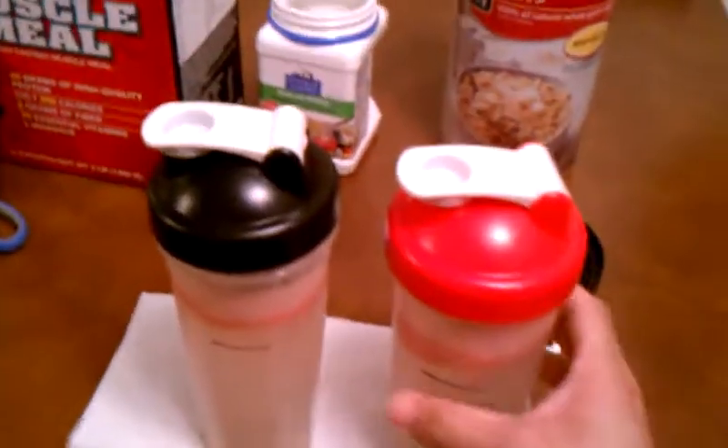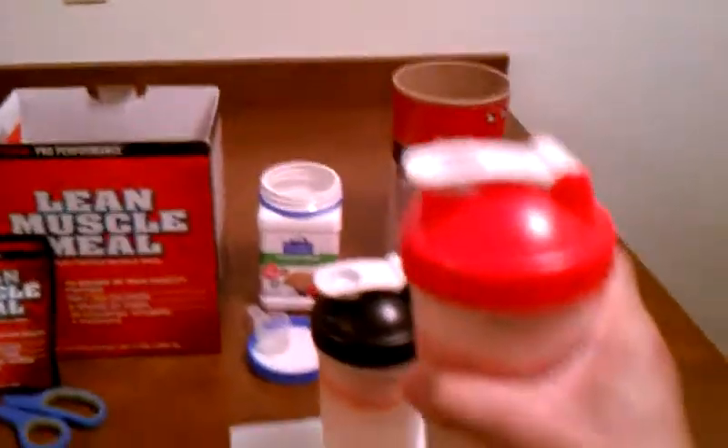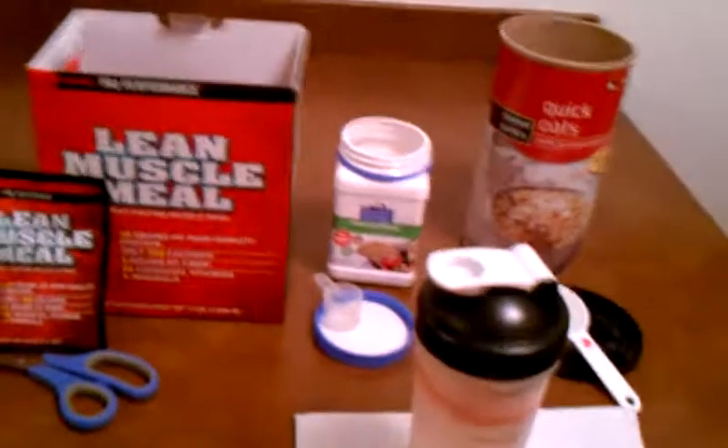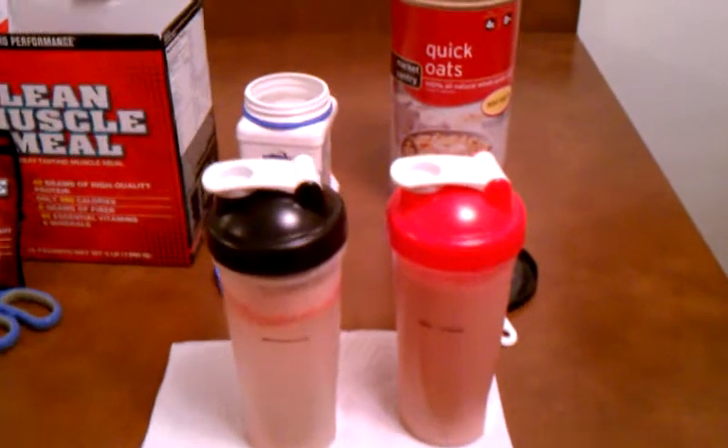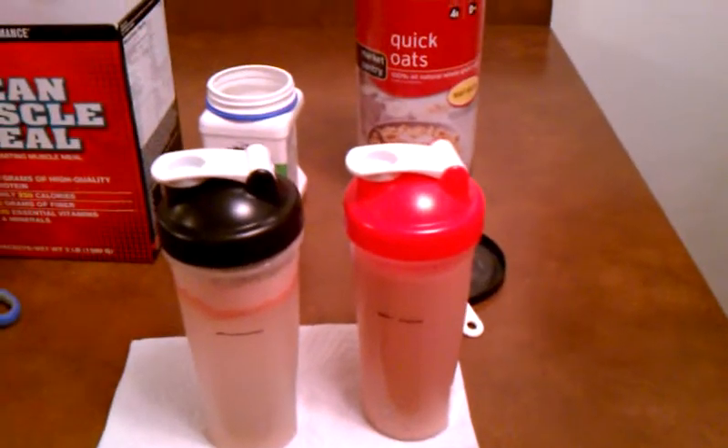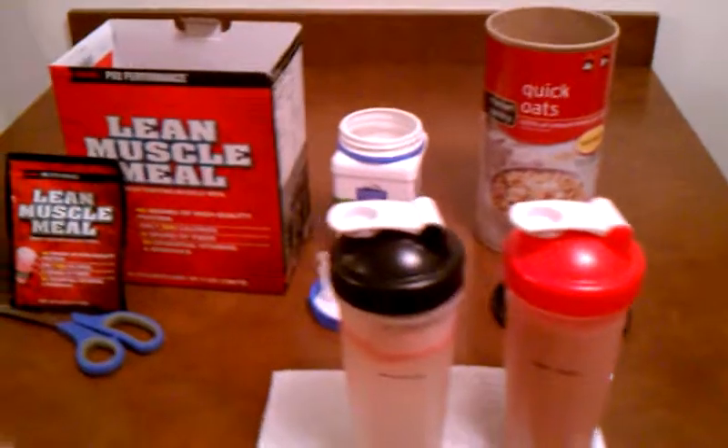This one's already closed and mixed. Next step is shaking it. Turn it upside down and shake it some more. Then I put it in the fridge. Next morning, breakfast is ready to go. It's that easy.